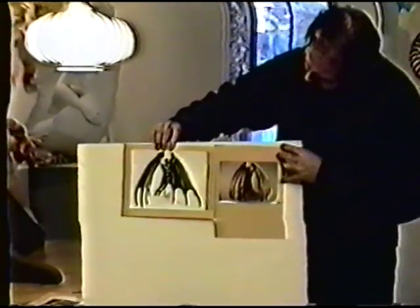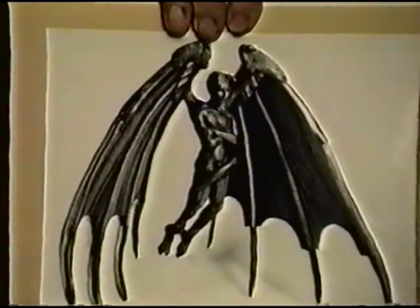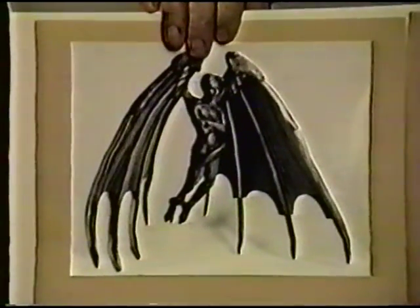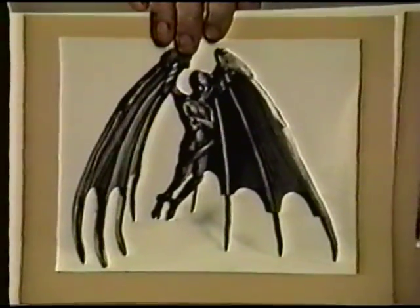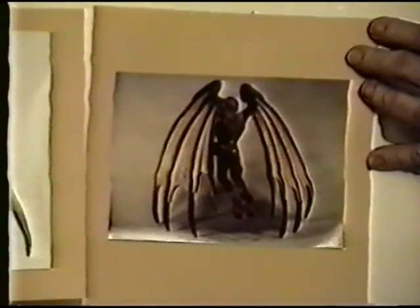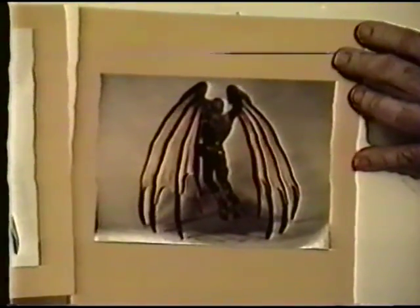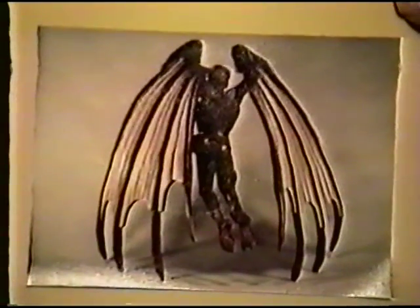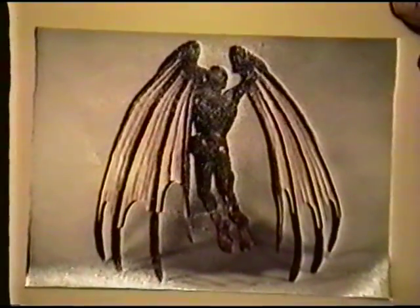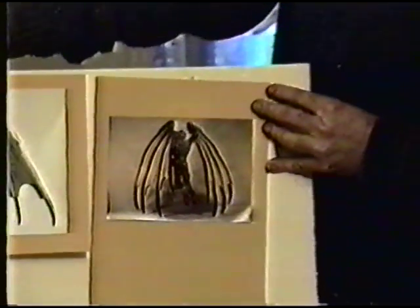This is called Beelzebub — a commission done for a gallery in Amherst, Massachusetts. Beelzebub is 'the beautiful one'; he's not really a devil, he's a little demon. He's made out of holly. Most everything on him has an eye except for his wings. He sets on the tips of his wings. He's about 40 to 45 inches high. It's a very intense piece — people set prayers on it and all kinds of things like that.